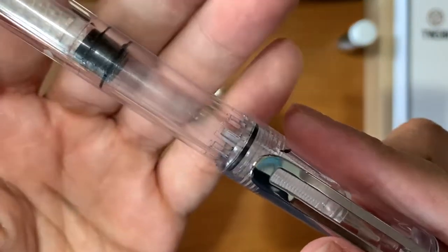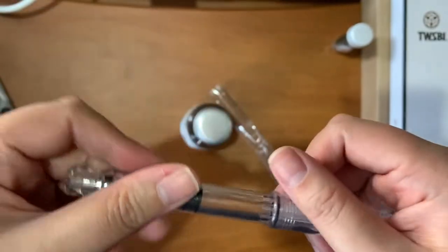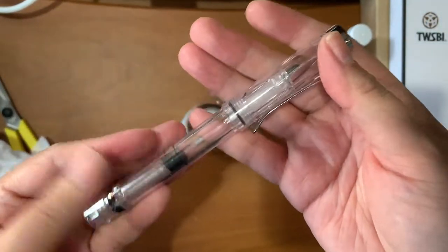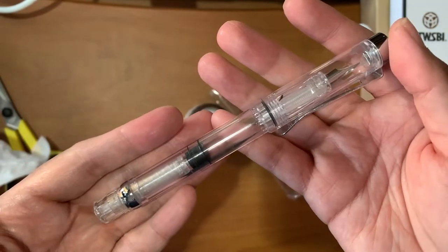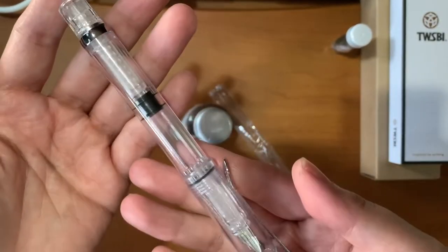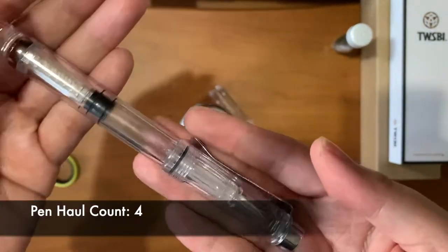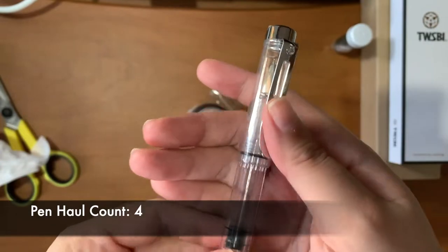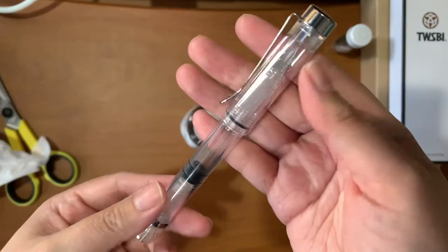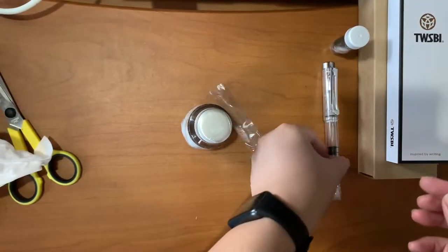Right off the bat, this is the barrel. I really like demonstrator or transparent pens because I really like seeing the inks in my pens. I like the demonstrator style — this is the candle.